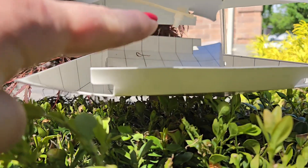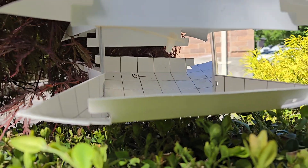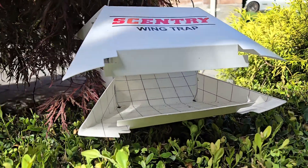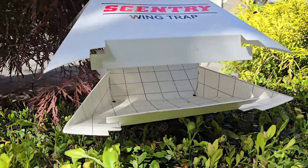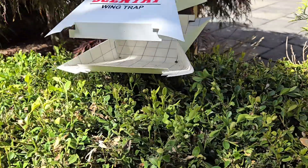Inside there is a pheromone, a female pheromone. So the male moths are attracted to it, and all in here is sticky, so when the moths fly in they get stuck to it, and it just helps to break the cycle of the moths.